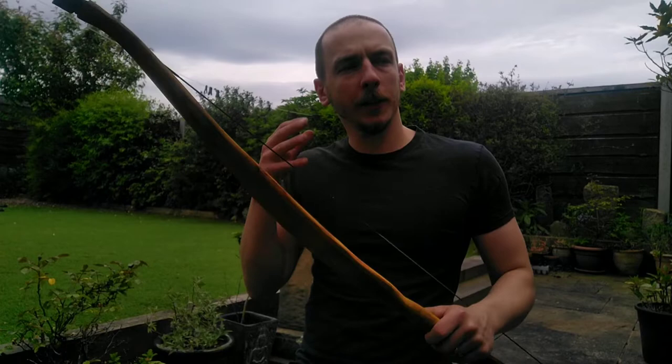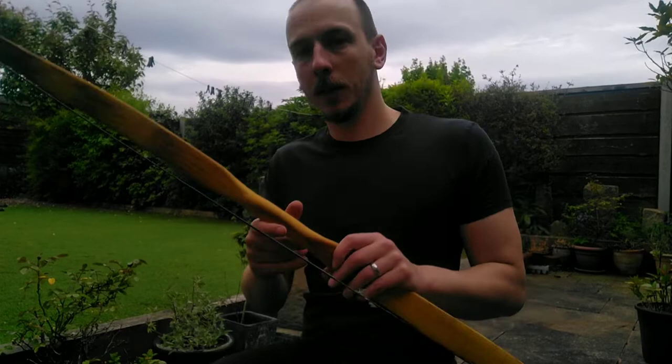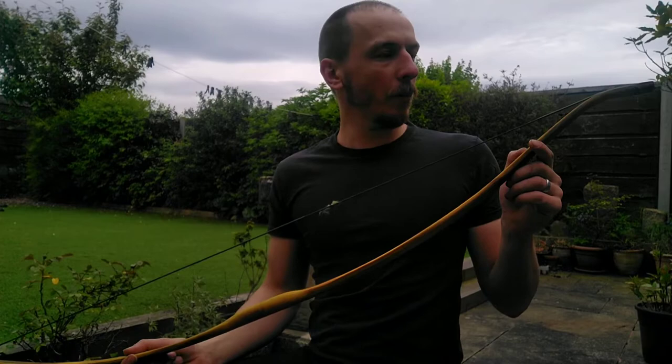I tend to find with the long bows they're quite drawn out, almost very sluggish — they feel very sluggish to shoot, I find anyway, compared to these. A friend is very fond of his long bows. I don't mind them, I do enjoy shooting them every now and then, but for me it's definitely the horse bows.